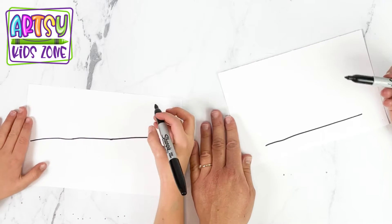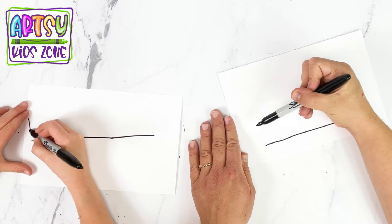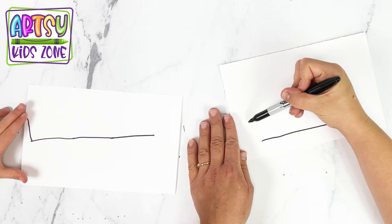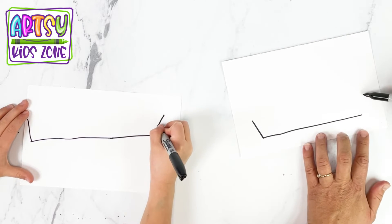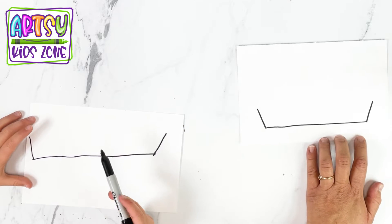And then we're going to draw kind of like lines like that — kind of like a diagonal line from the pie, to the bottom, on both sides. And you want those lines to be going out, away from the pie.